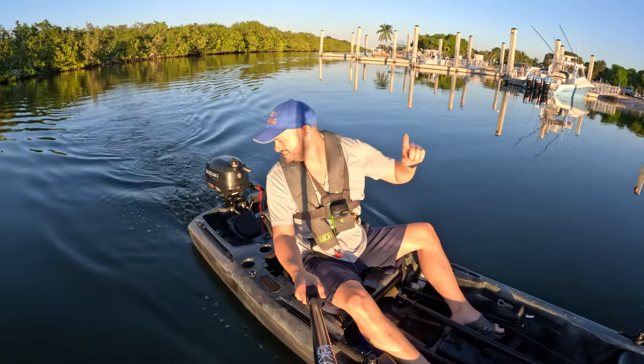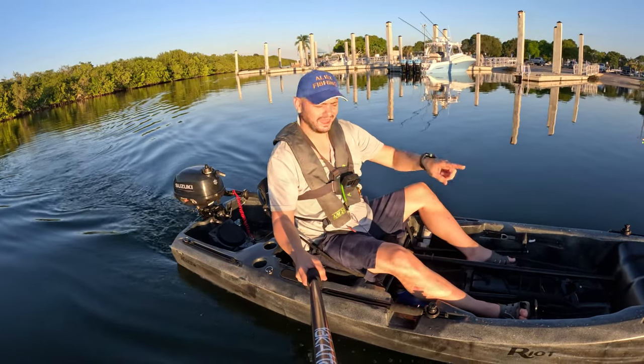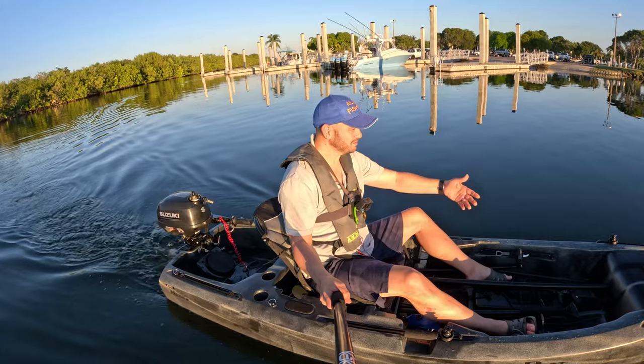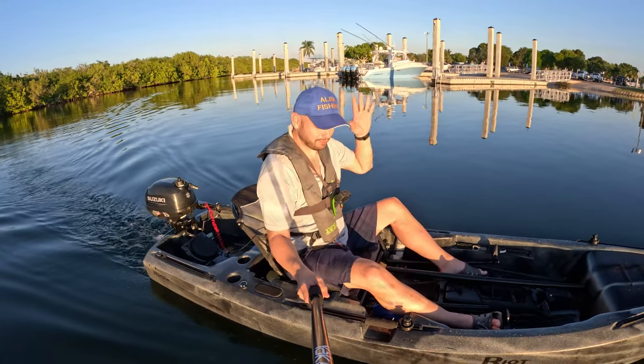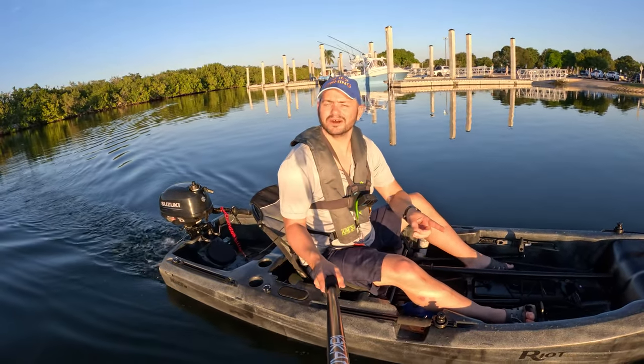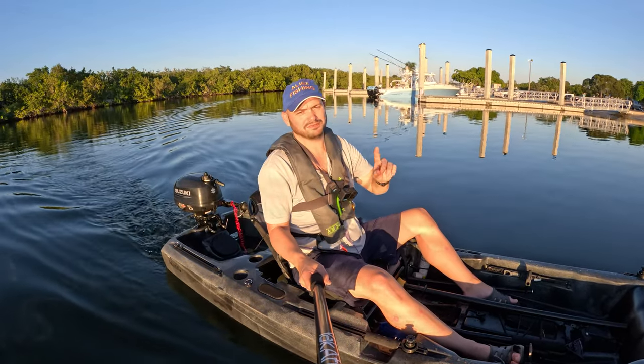Hey guys, welcome to another amazing episode testing motors on kayaks. We have an outboard on this Rio Kayaks Versa. This boat is called Versa because you can use a bunch of different types of propulsion to propel it. We're gonna take it out here at Homestead Marina Park and see how fast we can push this baby.